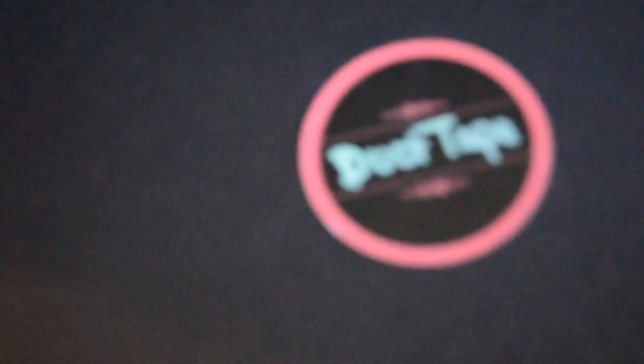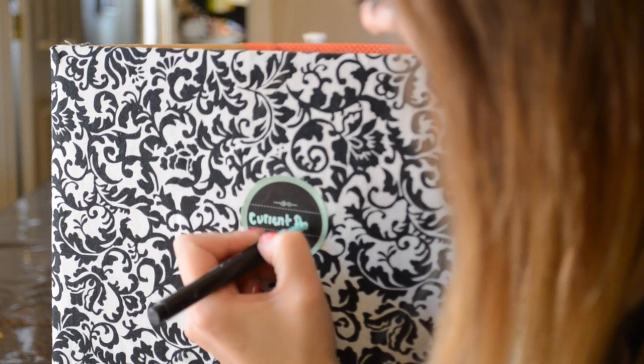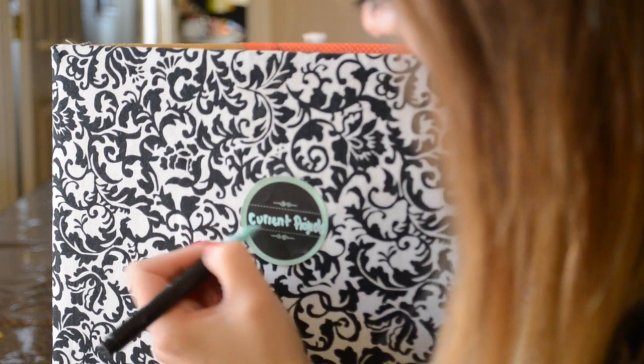Label everything from where you can see it with these chalkboard labels, so that you can change out the products that are inside and change the labels accordingly.